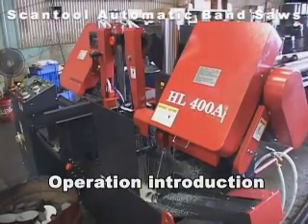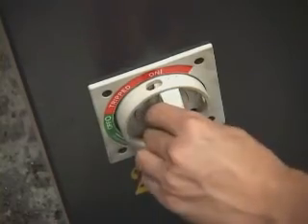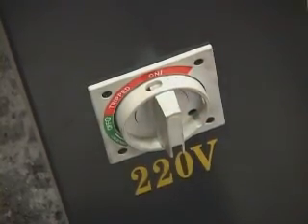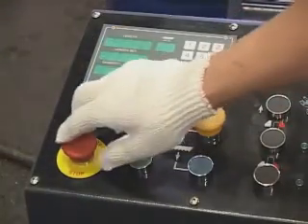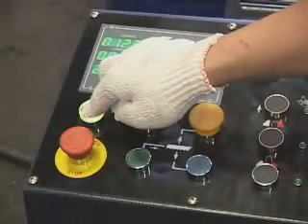Operation introduction. Turn on main power. Turn and release the emergency button, then press the start button.